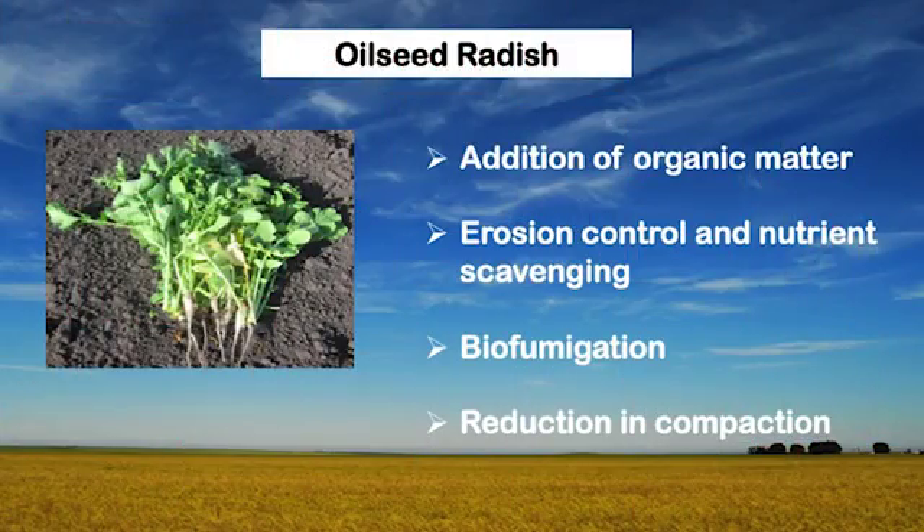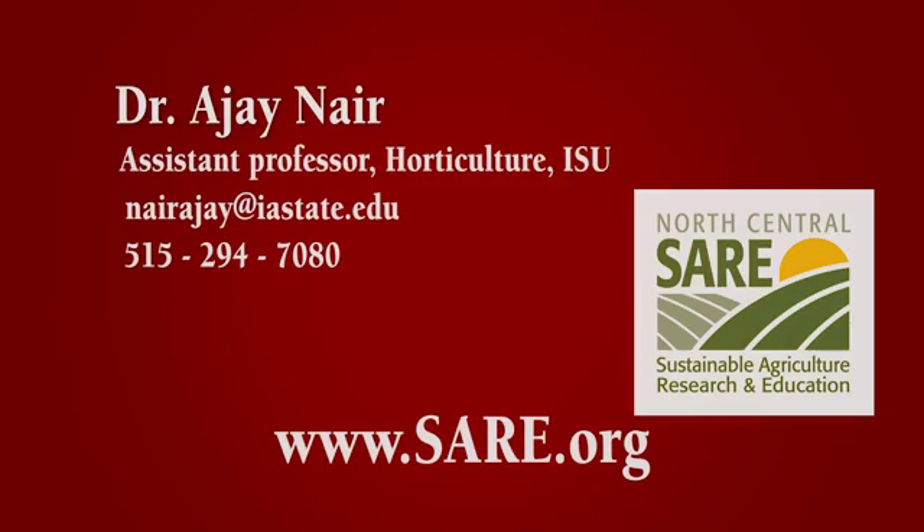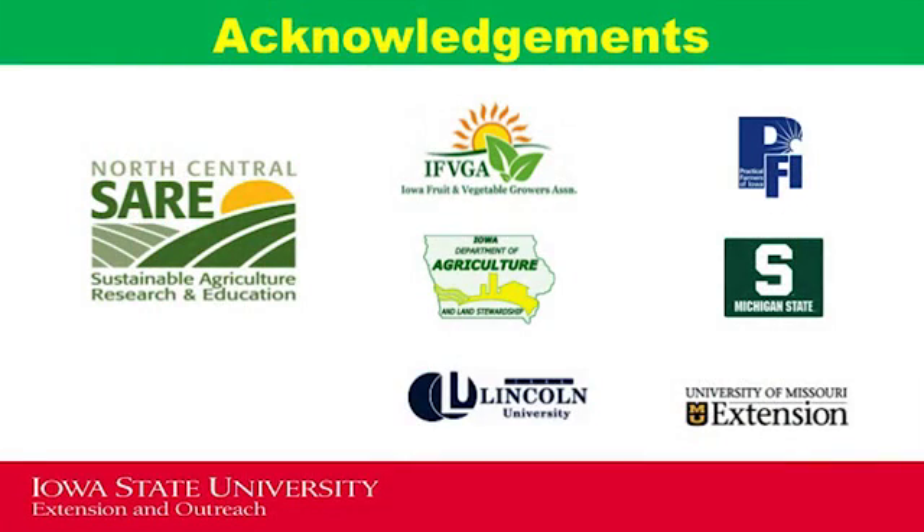To summarize, oilseed radish as a cover crop can provide multiple benefits. Two unique benefits include their ability to suppress soil pathogens and to break soil compaction. We hope that you found this video to be helpful. Good luck with your future growing seasons, and don't forget to cover your soil with cover crops. For more information, contact Dr. Ajay Nair at Iowa State University or visit www.sare.org. We would like to thank North Central SARE and other regional partners who collaborated with us on this project.